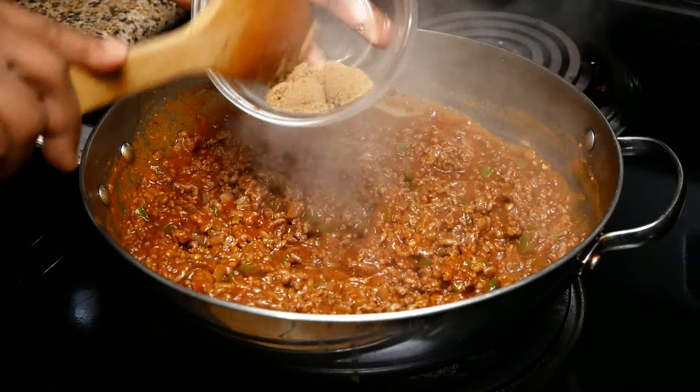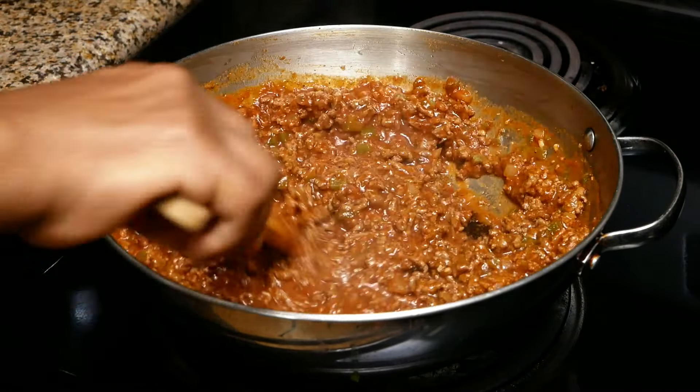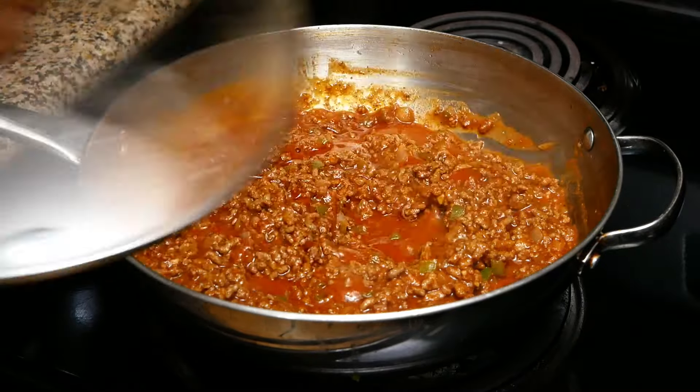Or you can add the brown sugar and then taste it. Now you want to cover this with the lid, decrease your heat to low, and let this simmer for 30 minutes.